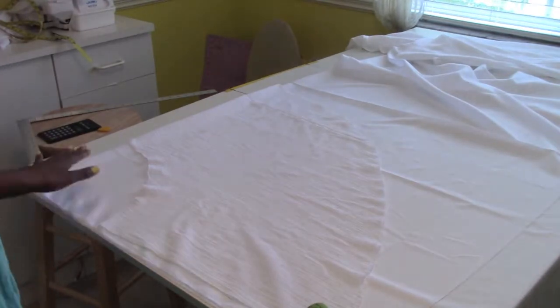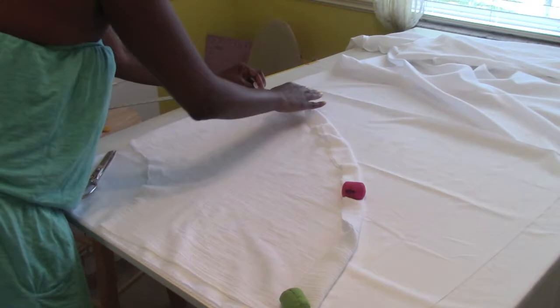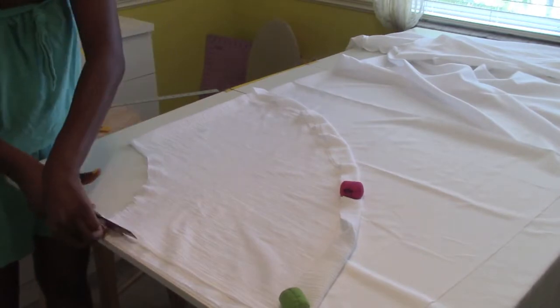Next we're gonna cut the lining. We're just gonna use the skirt that we just cut out to make the lining, and I'm just gonna peel the skirt back a little bit to make the lining slightly shorter than the actual skirt.